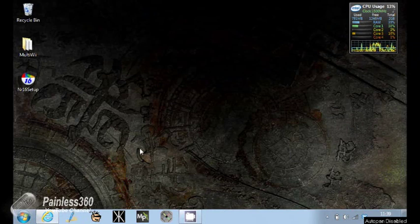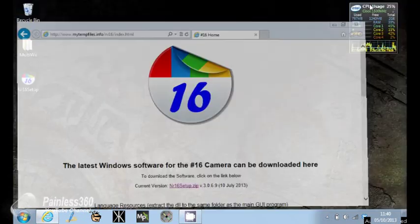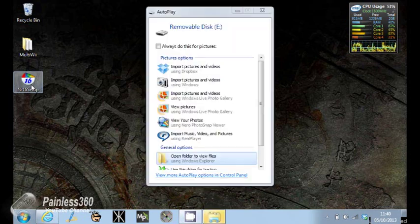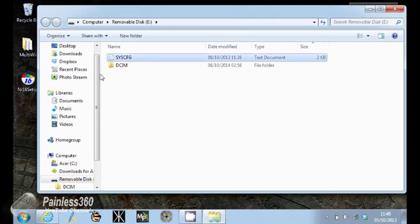The first thing you have to do is download the software from www.mytempfiles.info/nr16/index.html - I'll put that link at the bottom of the screen. You download the zip file and unpack it onto the desktop. I've already done that, so here it is on the desktop ready to go. I'll plug the camera into the computer using the USB cable and then turn the camera on. The camera's connected, and if we look at the files on the card in the camera, you'll see as well as the DCIM folder, there's also a file called system configs - SYSCFG. I'll just copy that to the desktop so we can have a quick look.